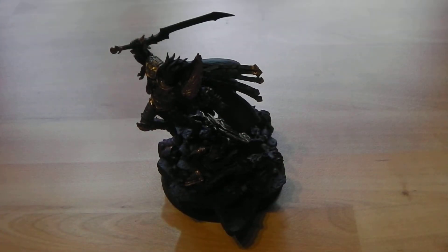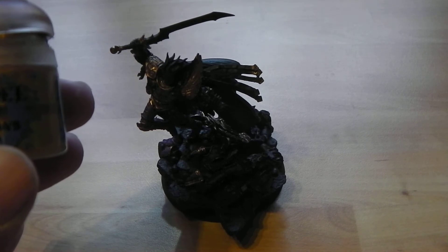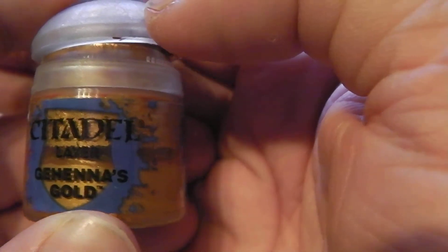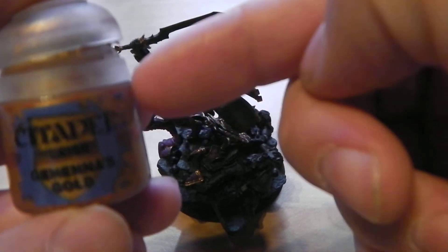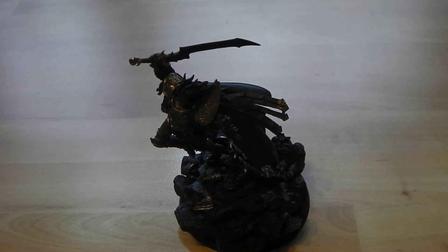From here we shall take to this colour, which is Gehenna's Gold. This is one of GW's new layer paints since they redid the range. It's effectively what used to be Shining Gold. It gives a really nice, fairly bright yellow gold. And it's really nice going on over this colour layer. So we shall come back in a bit and I'll show you how it looks.